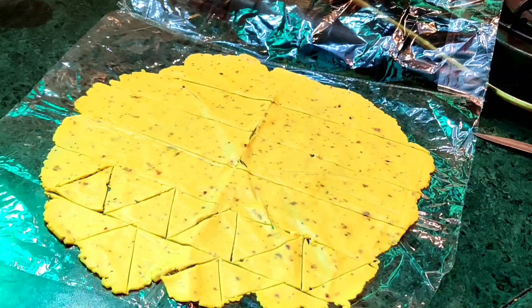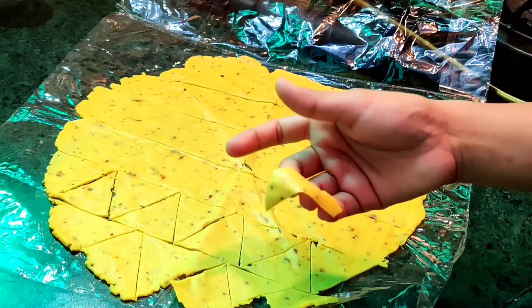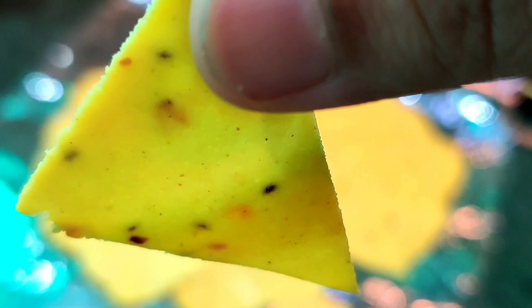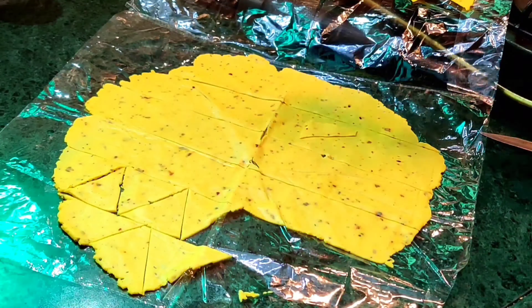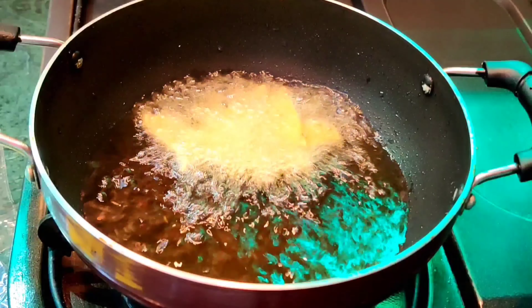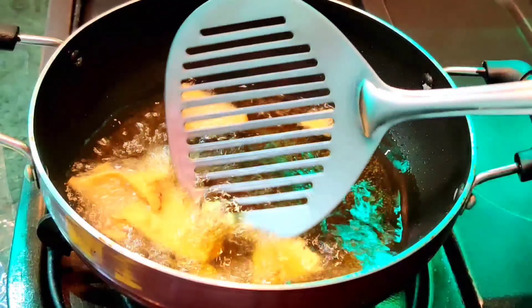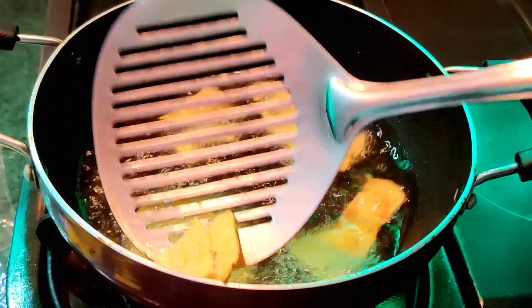We will remove the cut pieces and show you the clear nacho shape. Look, this one is very thin — you can even see my fingers through it, meaning we have rolled it quite thin. Using the same process I will finish the rest. The oil is on medium flame — not too high, not too low. We will add the nachos little by little and they won't stick together; as they heat up they will separate on their own. We need to fry them on medium flame with continuous stirring so the color comes out even on all sides.